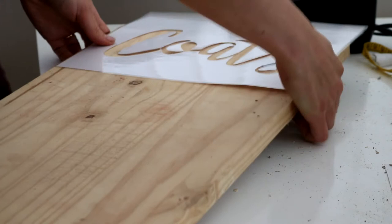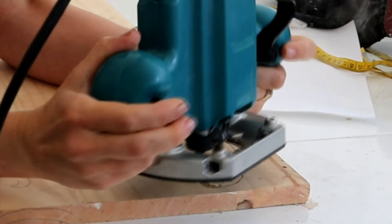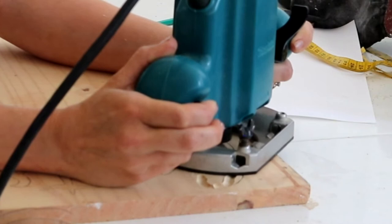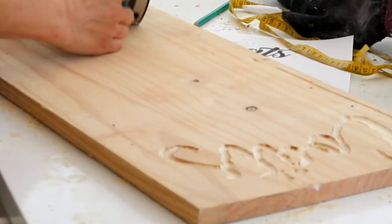Then using my router for the very first time — this was actually a hand-me-down from my dad — I very carefully and slowly carved it out. A handwritten style font was much easier for a newbie; I'd already tested it with a pristine font and you could tell where the mistakes were, but you can't with a handwritten one. I'll leave a link to the router bit I used, though someone in a Facebook group told me it was way too big, so I'll leave a couple of links to what people suggested below.